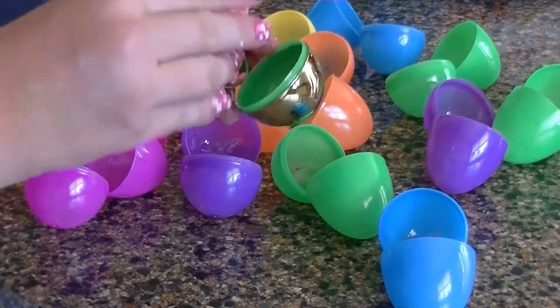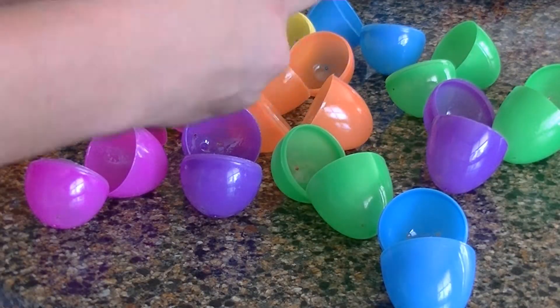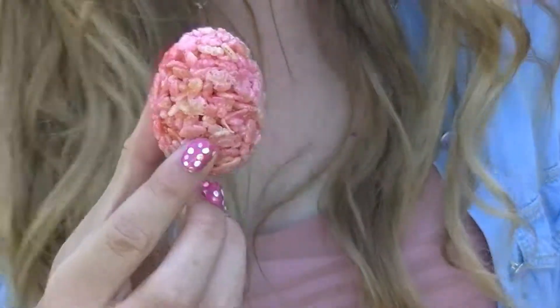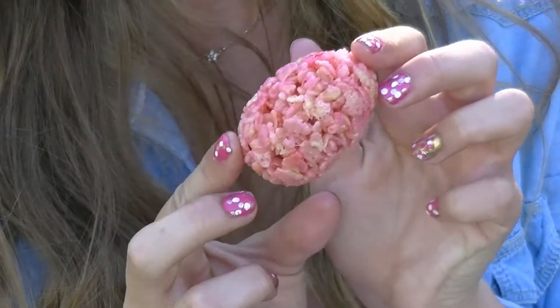Now I'm simply going to stuff the Easter eggs so they are full, then close them and let them set for about 30 minutes so they hold their shape. They are absolutely delicious, so simple and easy to make, and they make a great gift.